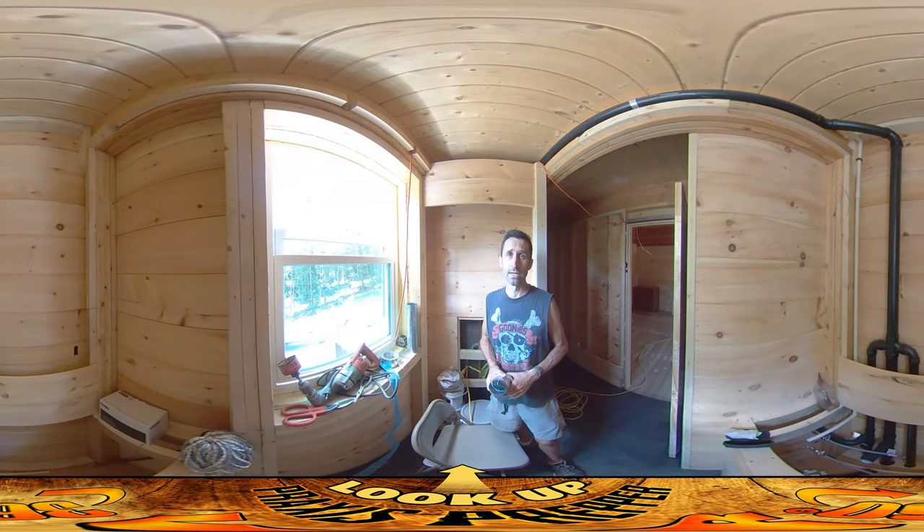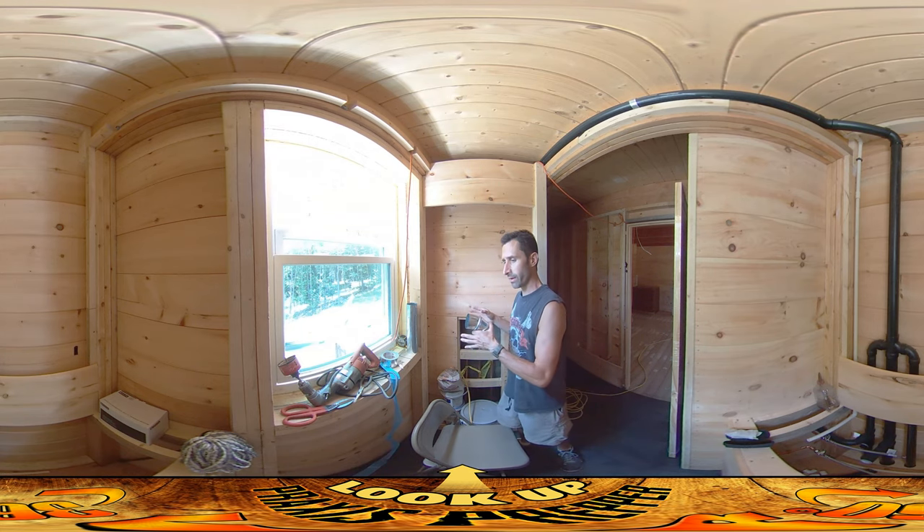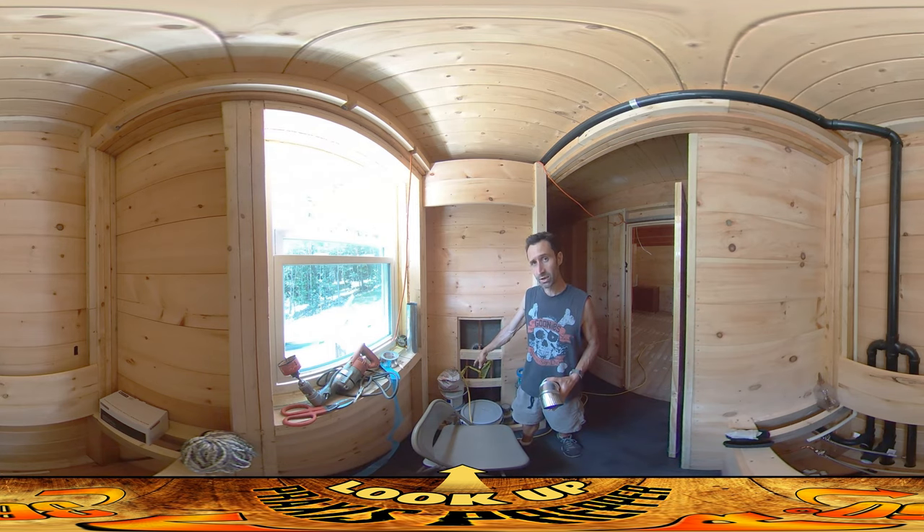Hey everybody, this is Praxis and I'm finally not working in the downstairs bathroom today — I'm working in the upstairs bathroom. I finished up the vent pass-through using this hole saw just downstairs.